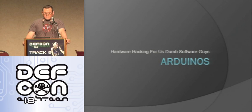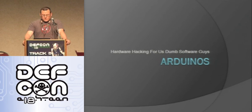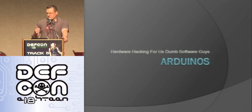We're going to go ahead and get started. This talk is, as you can see on the screen, 'Arduinos for Dumb Software Guys' — hardware hacking for us dumb software guys. I definitely include myself in this group. I've done software for a long time, but I've never really gotten into hardware. This is how I got into it, and it's about a way that all of you can get into it if you're looking for a way to do it.